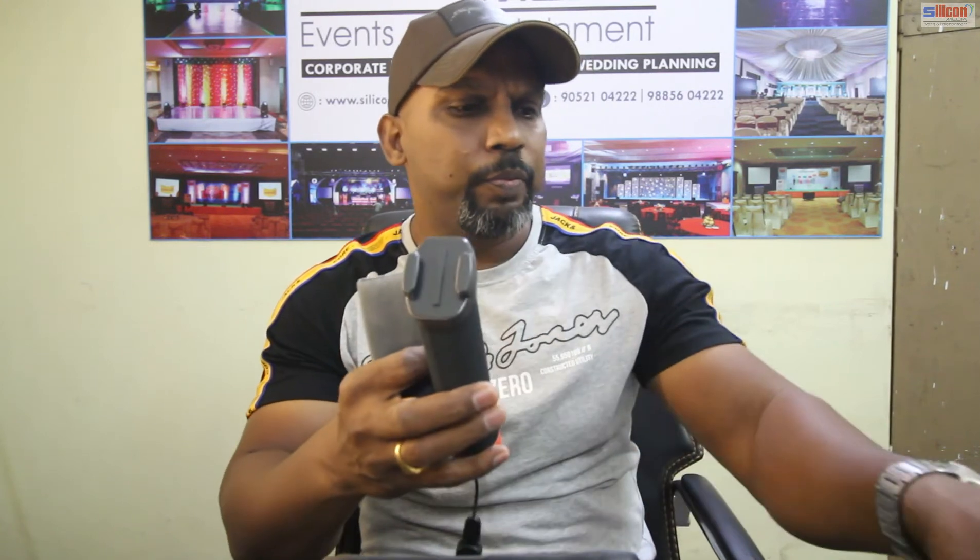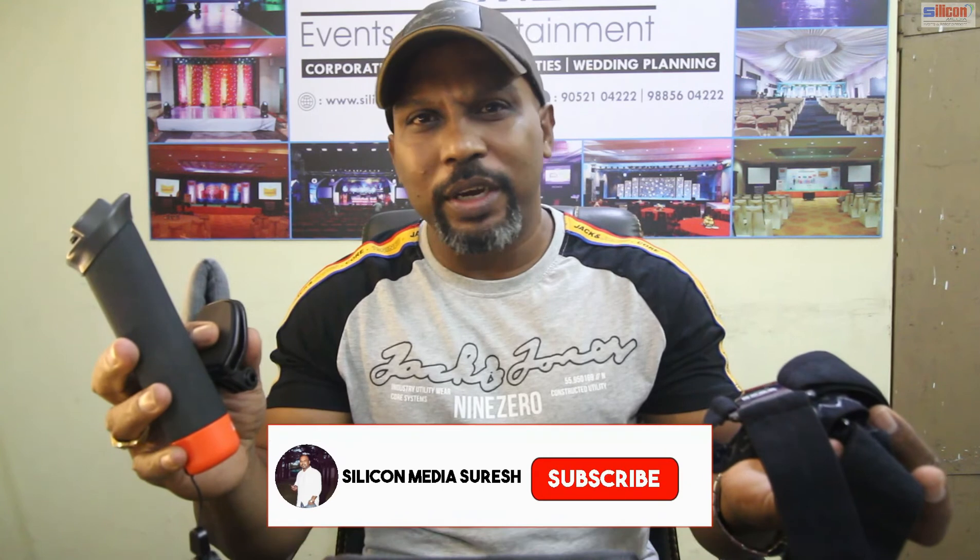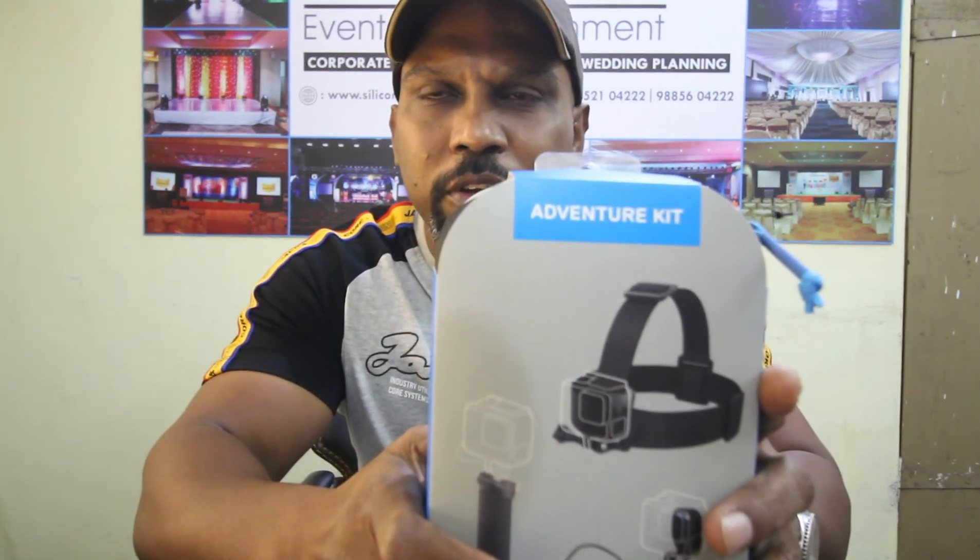I will show you the Adventure Kit and how to use this GoPro. I will show you a detailed video on the Adventure Kit and a detailed video on the GoPro. Thank you so much for watching! If you liked this video, please like and share. Thank you guys, bye bye, take care!